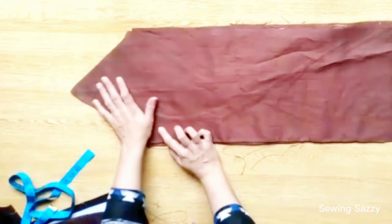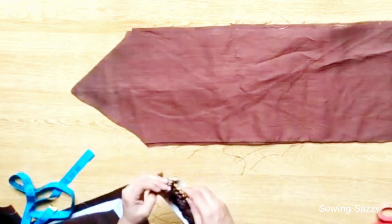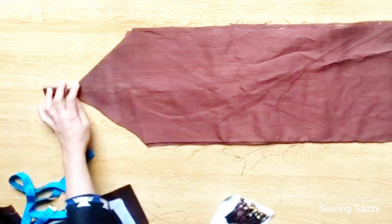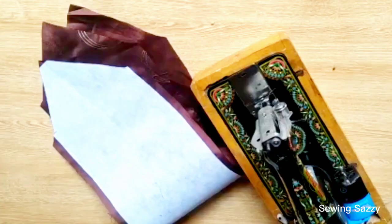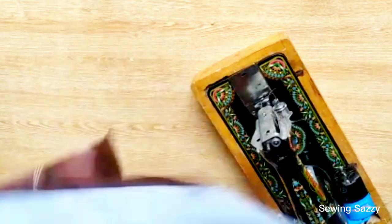Now you will stitch it on the sides — leave a little space. I will put it on the front and stitch the sides. You can also make other side tables this way. Now we have to stitch it on the sides.